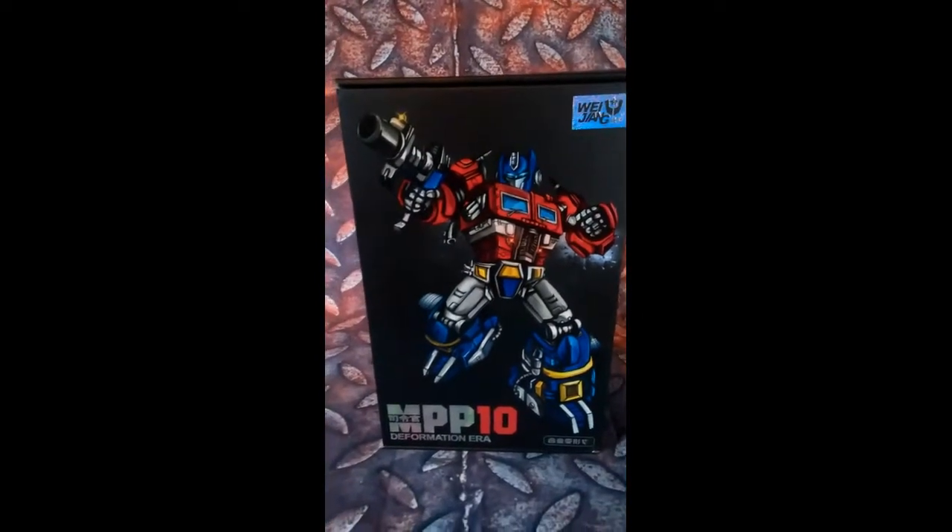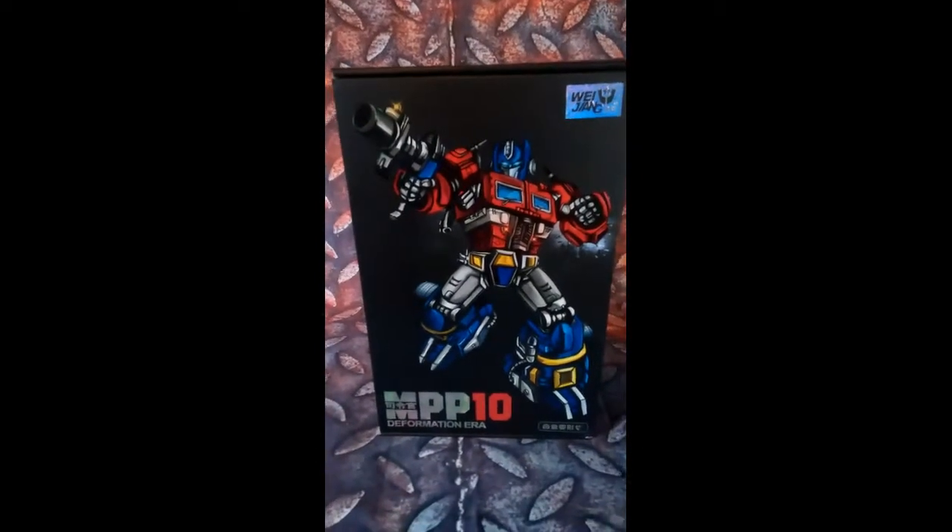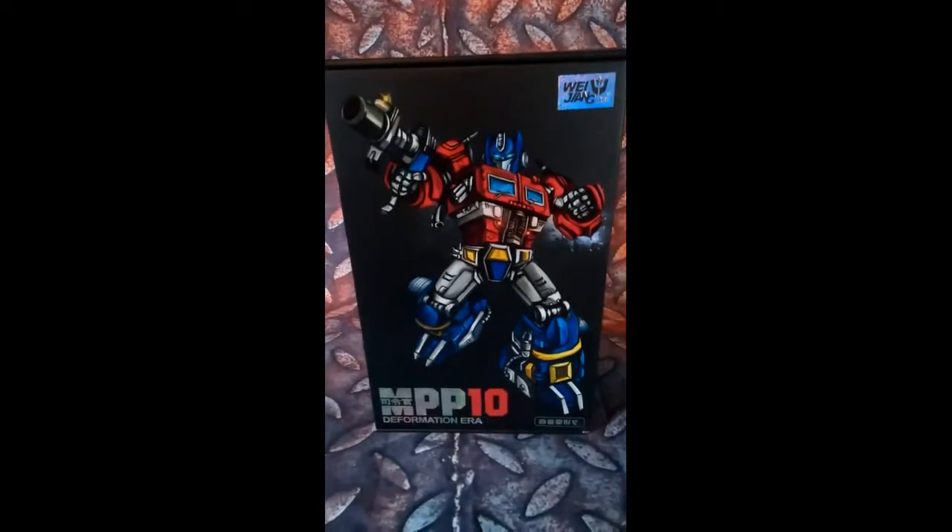Hey, this is Regimus Maximus again. Today we're going to take a look at the Weijing MPP-10.